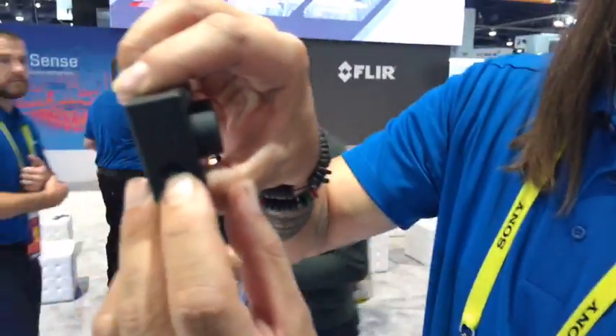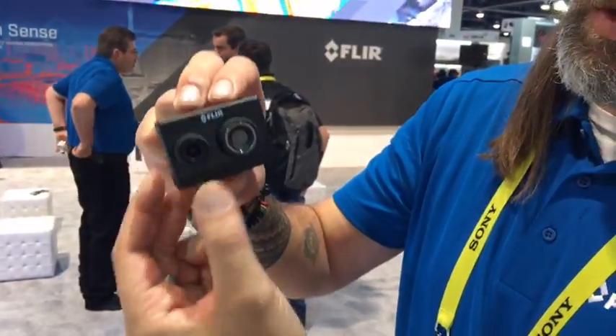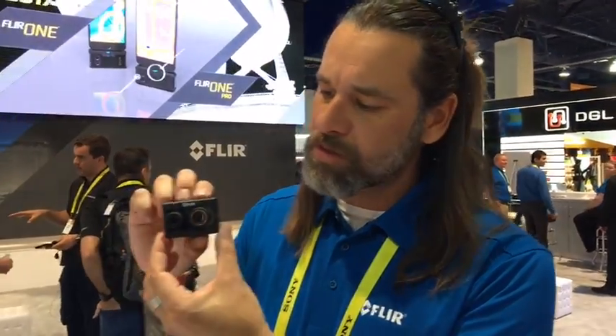It's a GoPro form factor, and on the side we have the ability to do HDMI out or USB, and we have Bluetooth capability as well as a record button up on the top. Being that it's a really small camera, it's really awesome that we're able to integrate it into some of the stuff that already uses the GoPro.